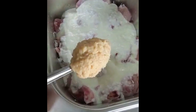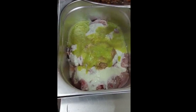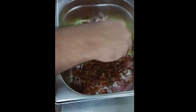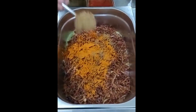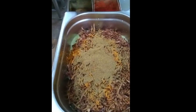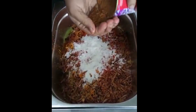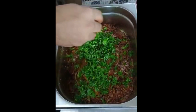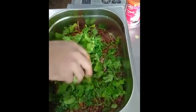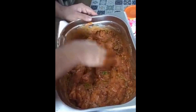Ginger garlic paste. Chili paste, jeera powder, haldi powder. This is the chili powder. A little salt. We add the chili powder. This is the coriander powder. After that we will all mix.